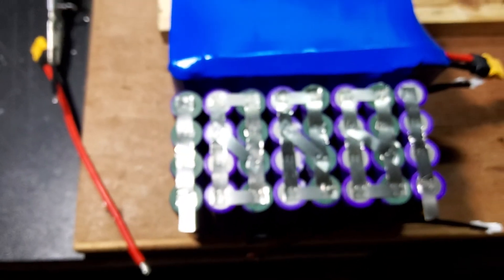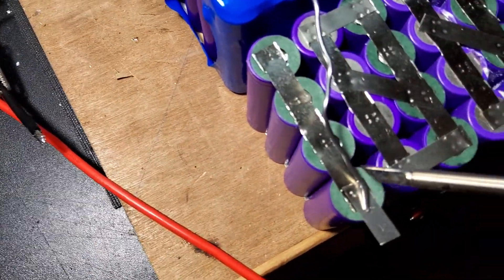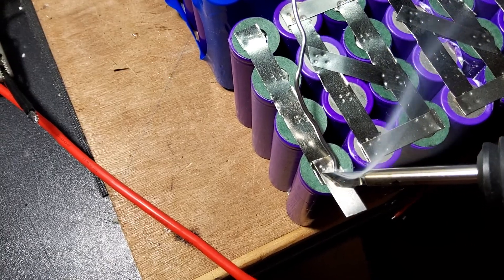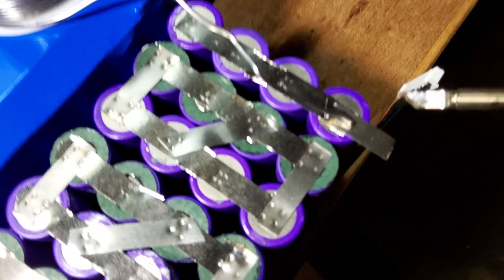Let's see if we can get some solder on these tabs. Yeah, no problem at all — this thing for $20 is a beast.